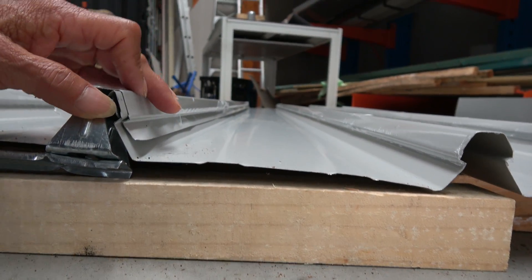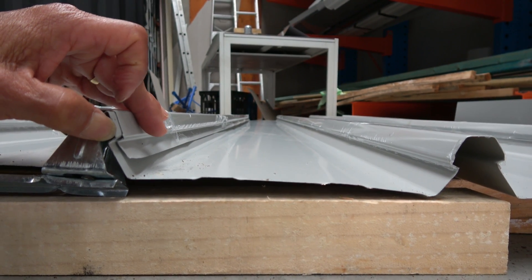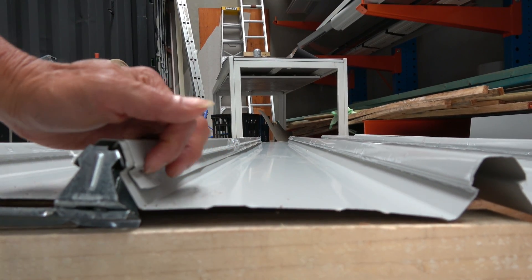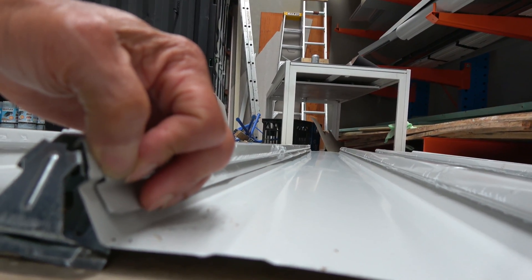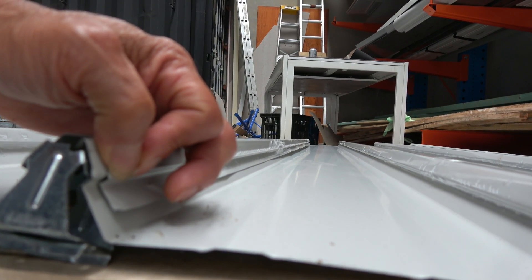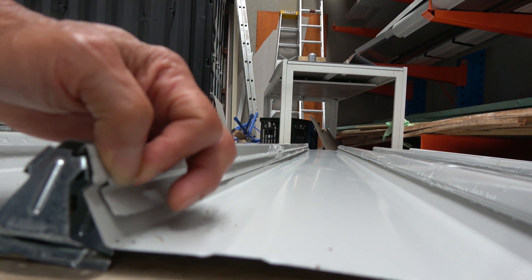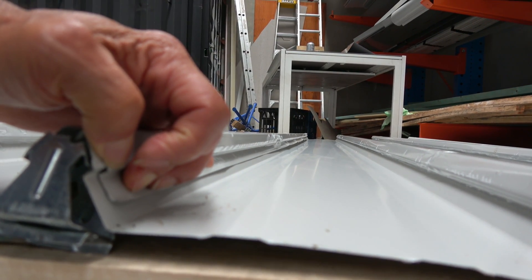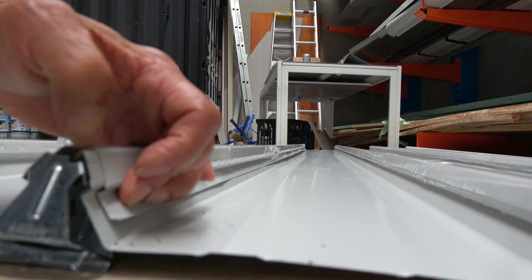If you have a look closer, you'll notice that the angle on the underlap is actually less sharp than the angle on the overlap. So when it's clipped in, you've created a tiny little air gap. This is the main resistance point for capillary action, because if water climbs up and reaches there, this little air gap will stop the water from further climbing up the edge and going over into the roof.